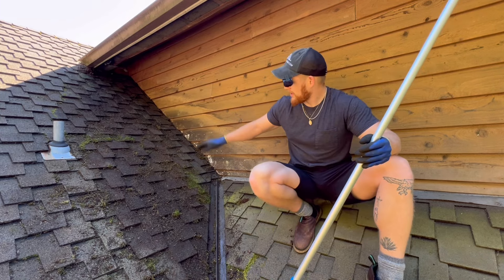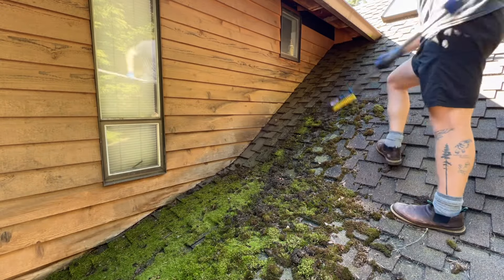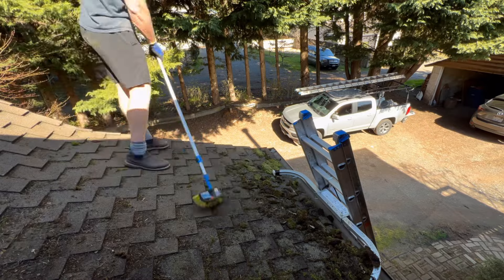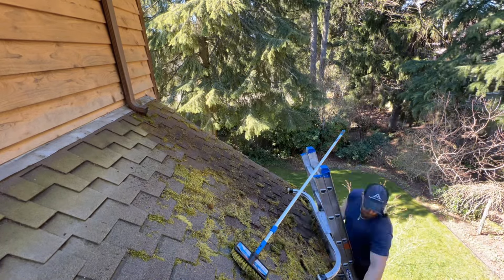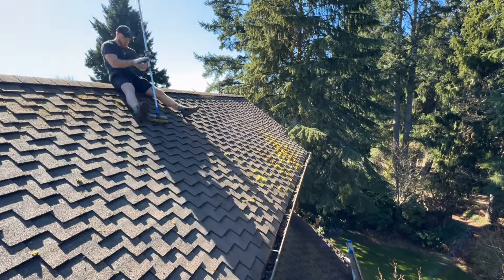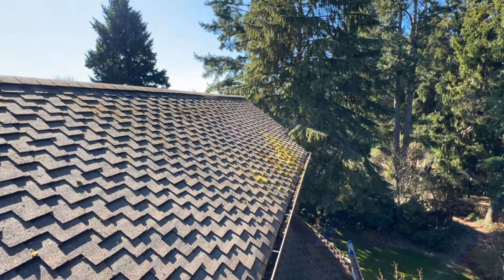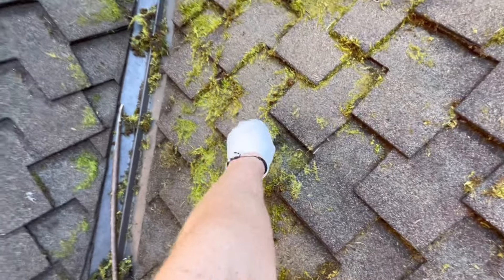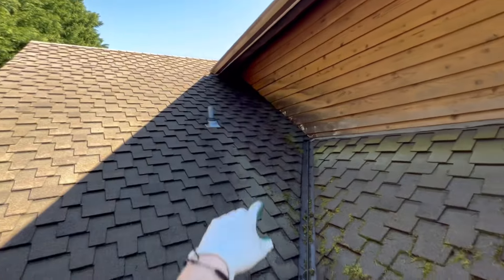We'll blow the rest off, maybe brush a little bit of the spots, and then that is just about good enough to treat and move on to the other parts of the roof. We gave it a good solid hour, but some of this stuff — I've almost never seen moss that stubborn. We got about 90% of it off, so that should be good enough. We're going to blow everything off, clean out the gutters, and then start treating this.